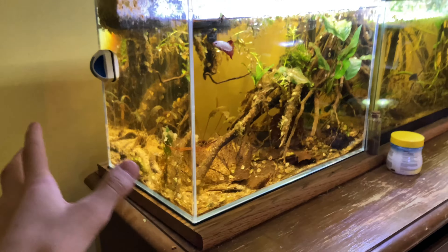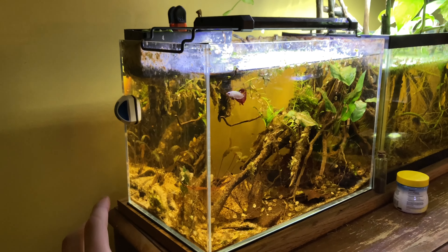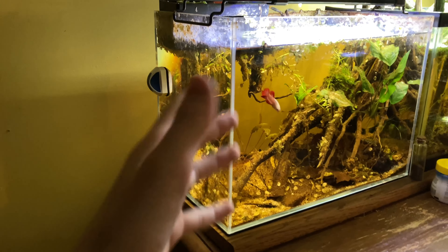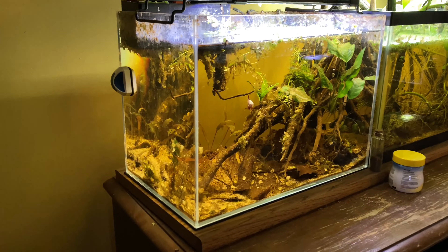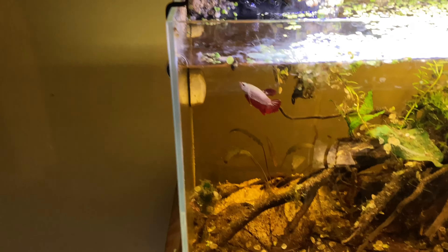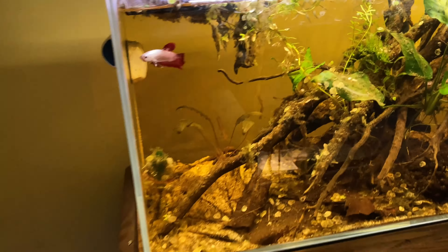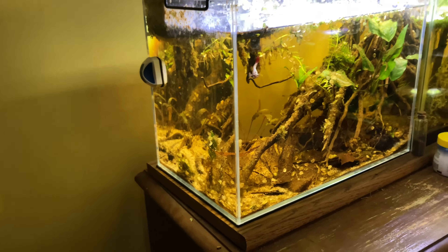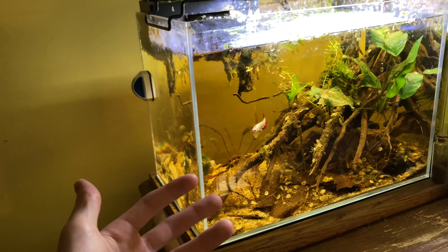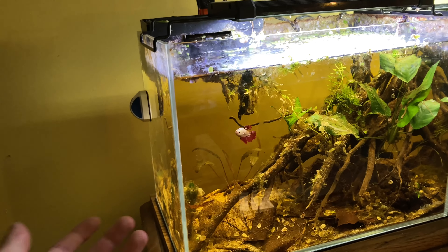I was doing the whole black water thing in here and I still am. With this guy I probably still will do it with him in his new scape that I'm doing today, but I just don't really like it. And I also don't have a lid for it — he hasn't been known to be a jumper, I haven't seen anything with that. Just all this stuff that's built up. It's definitely time for a change. It's not that I'm not doing maintenance on the tank, it's just that I've been leaving that stuff because it's nice cover — he likes it, it's not affecting the water quality — but I just feel like it's time for a change.